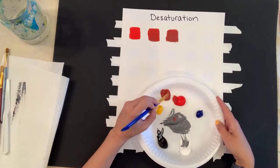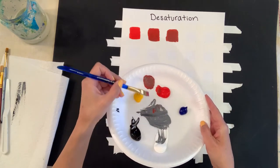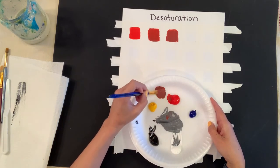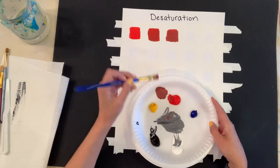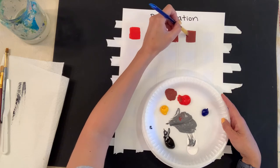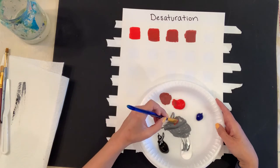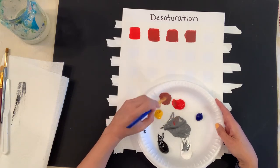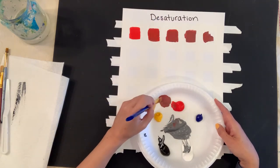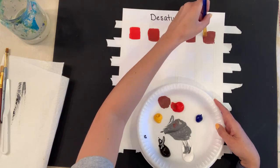I continue pulling from my large palette of gray — I'm not adding separate black and white. Creating a large palette of gray upfront is faster and lets you move quickly through this exercise. Tape is optional; I just use it for speed. When you get to your very last box, you still want to see the original color — you don't want it completely dulled down to where all you see is gray, because that means you've lost the color.